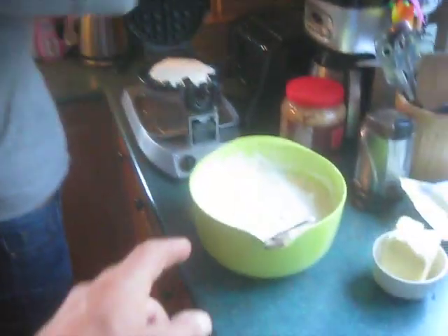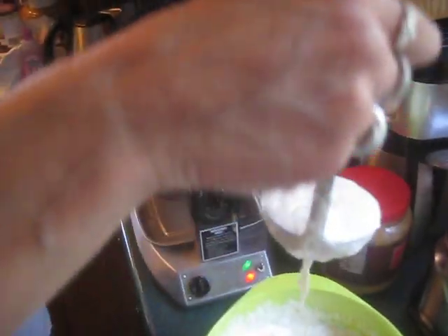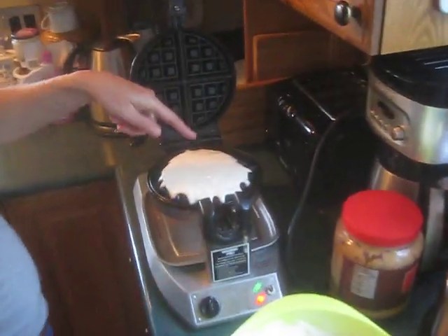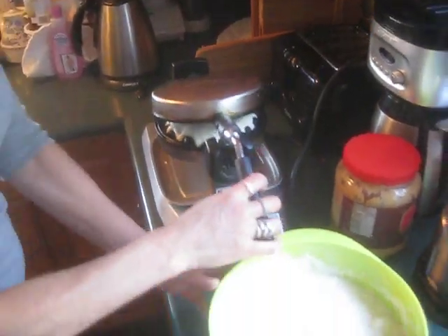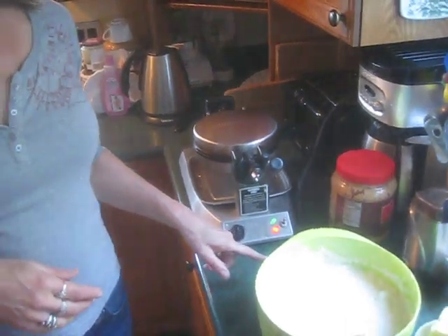How to make homemade waffles — you take a scoop of this waffle goop and put it into the waffle maker, which is smoking hot. Then how long does it take? It'll beep — that's a pretty cool waffle maker.